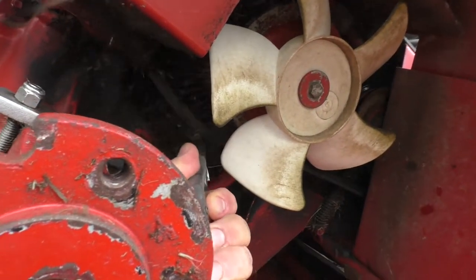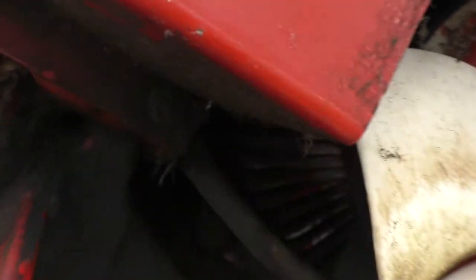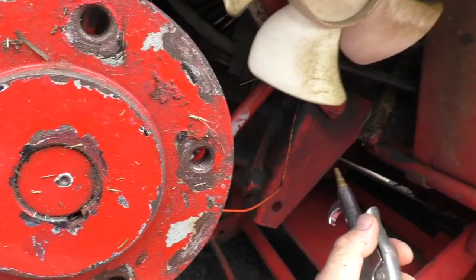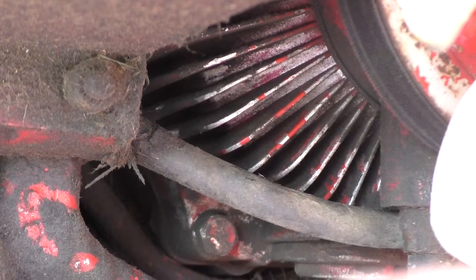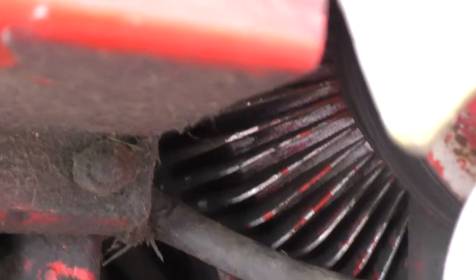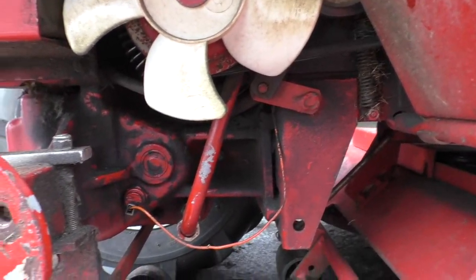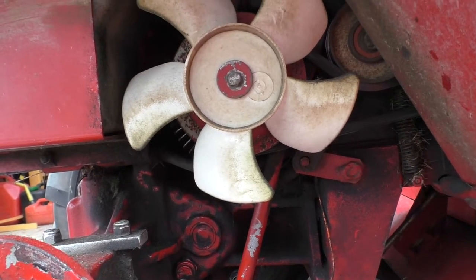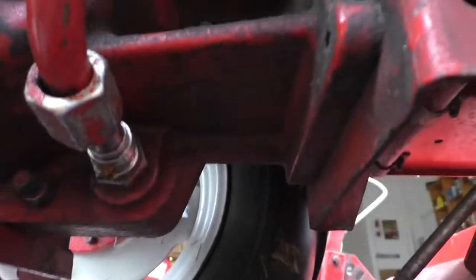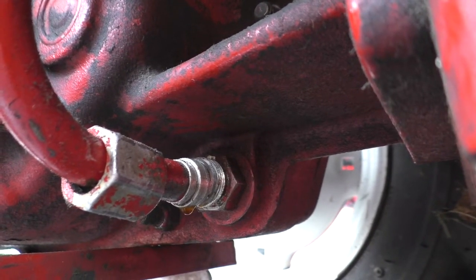Next step: take some compressed air and blow all those fins out. You can see all those fins in there — we're going to blow them out to help keep it cool. That's much better. That hasn't been done in probably 300 to 400 hours, so it's really good to get those fins cleaned out. That'll help keep things cool — I've been noticing the oil has been getting hot, so that's probably one reason. Next I'm going to coat those threads with some pipe dope so we don't get any leaks.